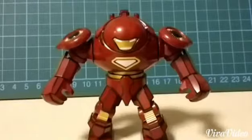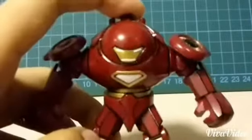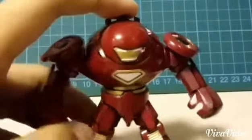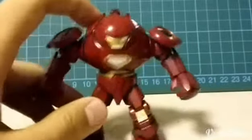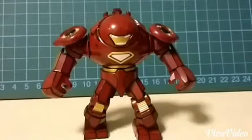I kept the arc reactor white because I didn't have the light blue paint, so I didn't manage to paint it blue. But it's still kind of cool because in the video game it's all white — the arc reactors, the eyes, etc. Actually, this set is originally based on the model in the Marvel Superheroes Lego video game.